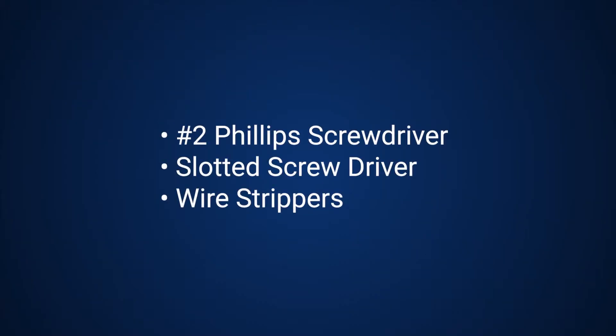In addition, check that you also have the following set of standard tools in your kit. Do not proceed until you do.